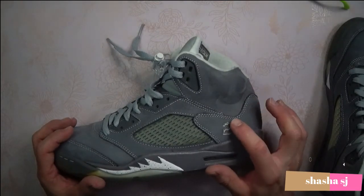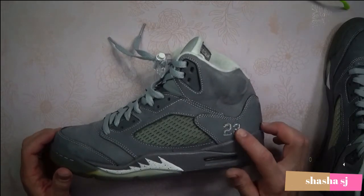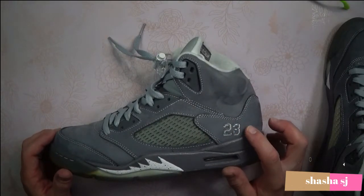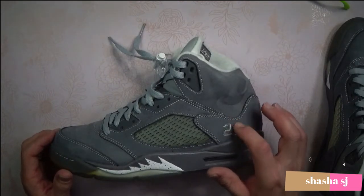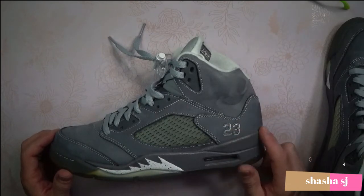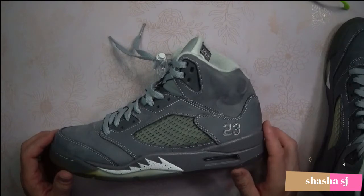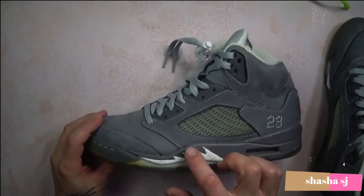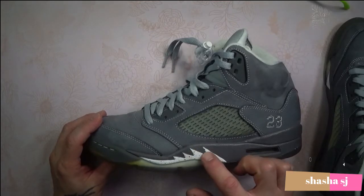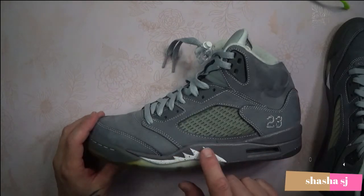I think there was another colorway — the red and black, one of the original colorways — that also had that 23 logo, Jordan's number, on the heel as well. And then you have the white and light graphite shark teeth right here, which was part of the Air Jordan 5's design.